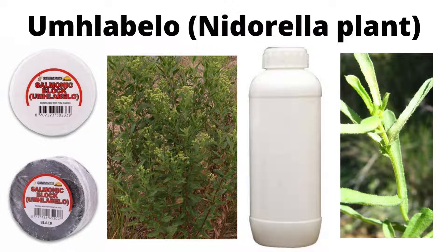The other form is Umlabelo salmonic block. The salmonic block looks very similar to a camphor block, but the smell is quite different — the camphor block smells more like camphor, while the salmonic block smells like something completely different. The block can also be black or white. If you go on one of the online stores that sells Umlabelo, you'll notice they have the black one and the white one.